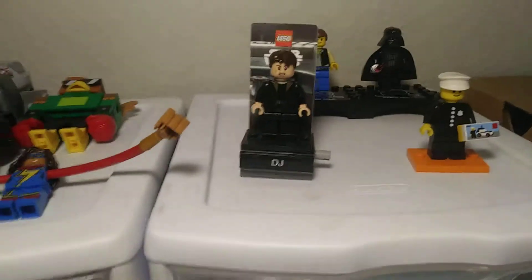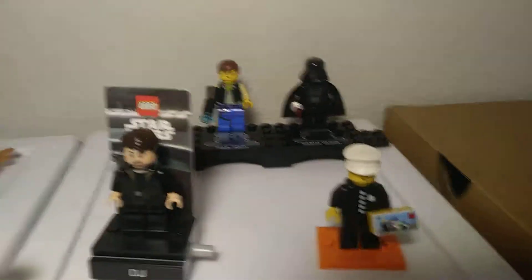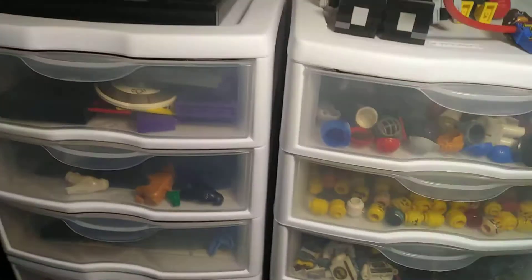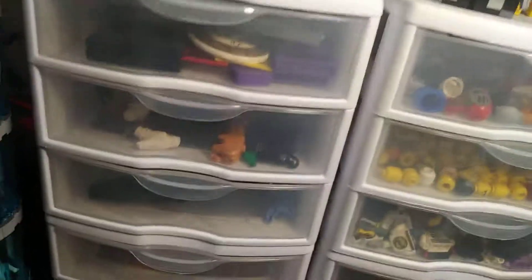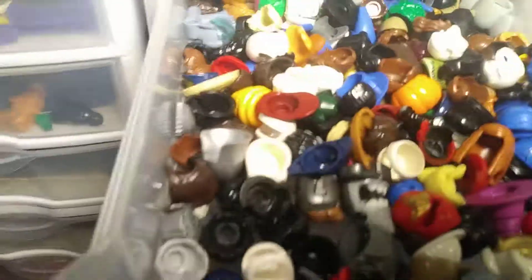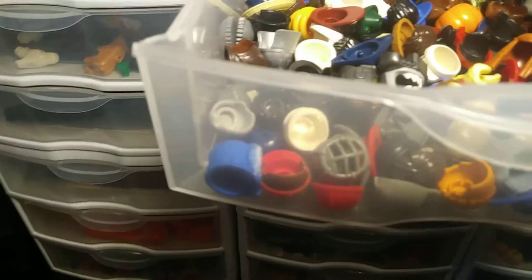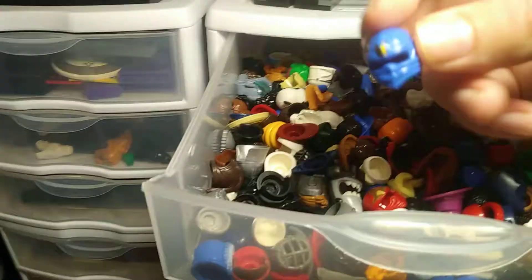These are minifigures I couldn't fit on the stand that I really want to fix. I have two of some of them — like the 20th anniversary guys — and I have a classic policeman already displayed. These are the hair and hat pieces. My favorite is probably this one, the J-shaped piece that I can never quite fix.